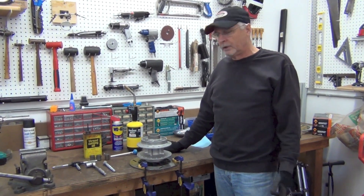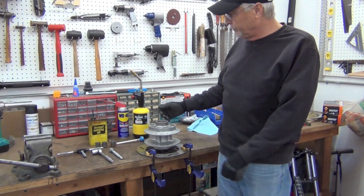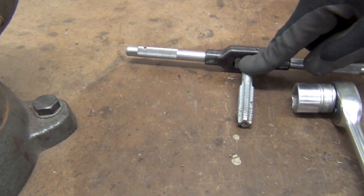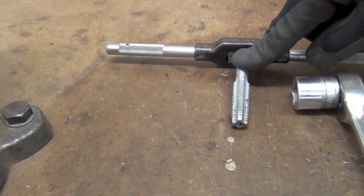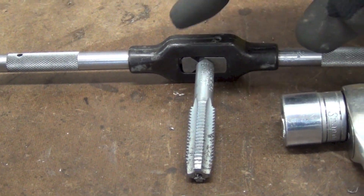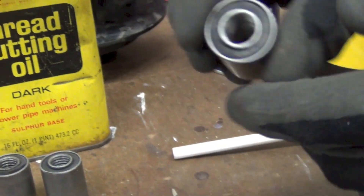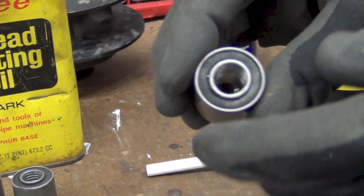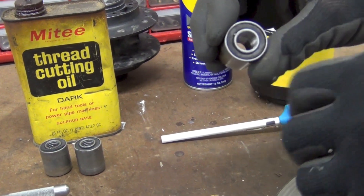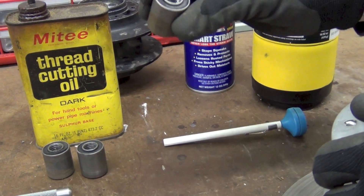I wanted to do something that was a little bit simpler and easier to do. What I found was — and I've got the tools laid out here — if you use a half by 13 thread, which is pretty standard, you find that thread pitched like this, all-thread at any hardware store, it will go right down the inside of these and just catch a little bit of thread, because the whole diameter is actually bigger than what you need for a proper tap. But this is all we need — to catch the threads enough to pull this out.